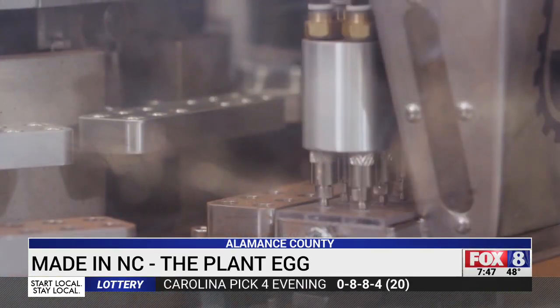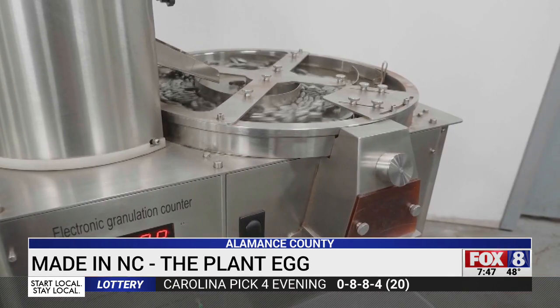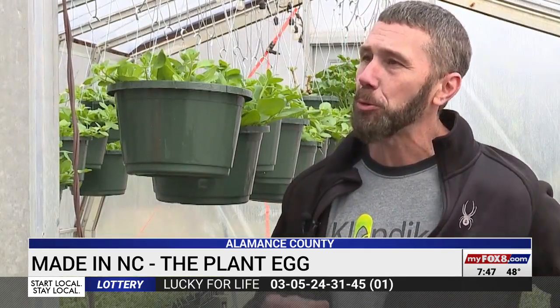Klondike is now geared up to make as many as 2 million capsules a day. Each variety can be custom tuned to the specific type of seed, even the region where it's planted. If you could make the perfect recipe to grow the perfect plant and put it all together, then the plant egg gives you that ability on a mass scale.